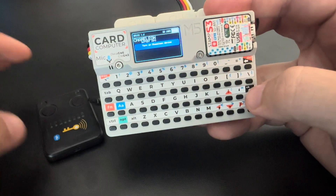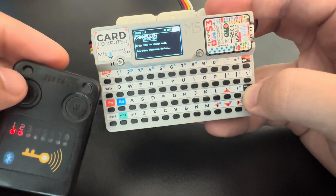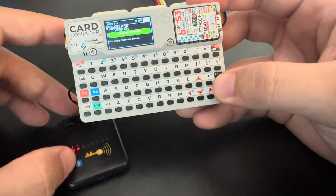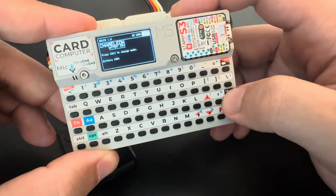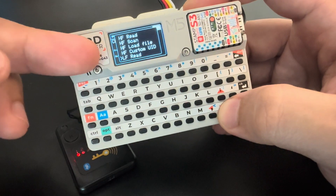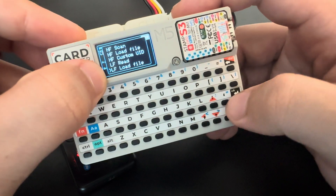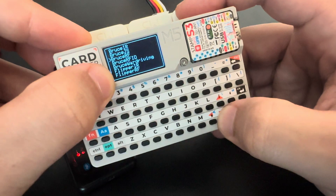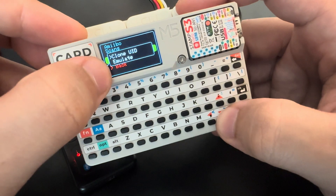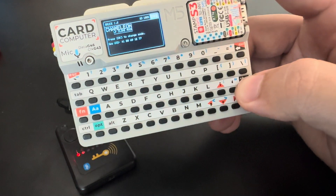Now let's go to RFID Chameleon. We need to connect again — turn it on, press OK. Now we don't have the UID in memory anymore, so we don't have clone or save file options, but we do have load file. We can load the file that we just saved, and with that file we can clone the UID or emulate it.